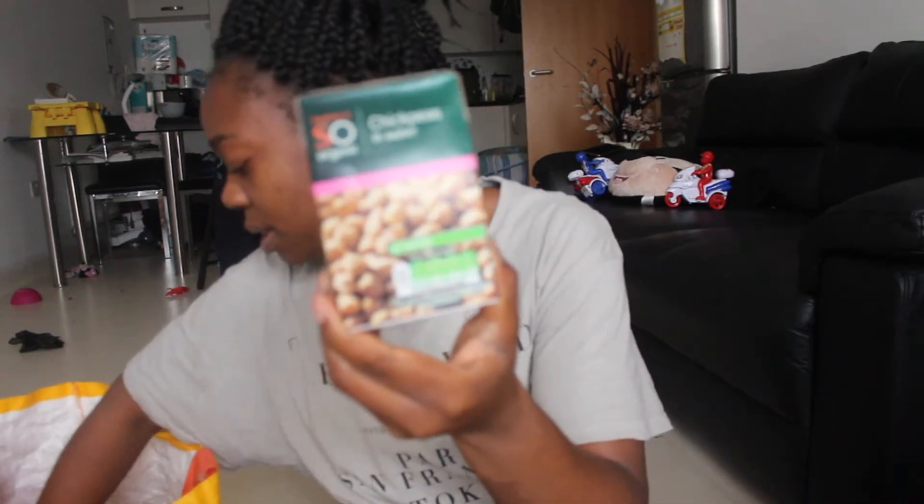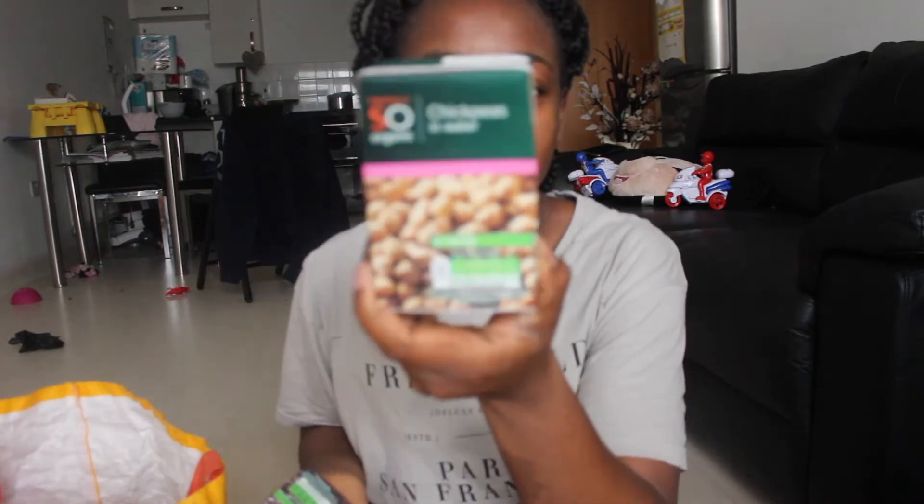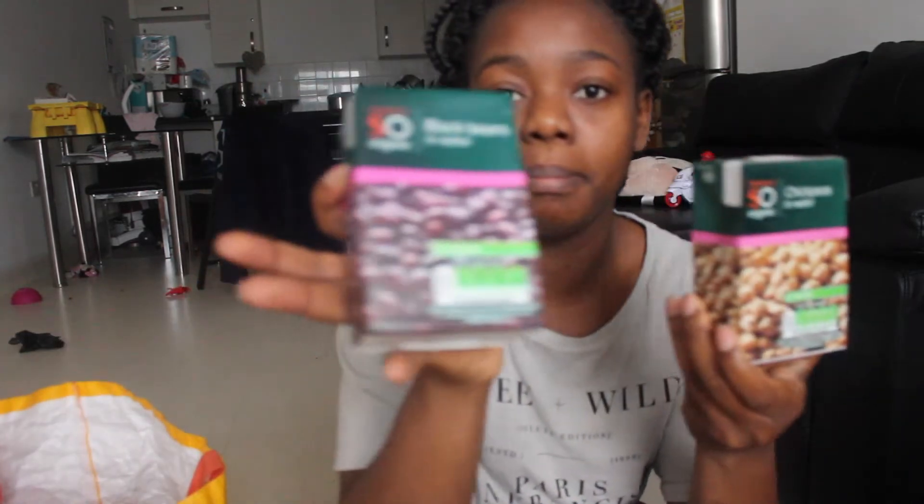I've got chickpea — this is only 60p — and also black beans.